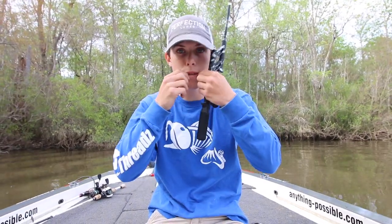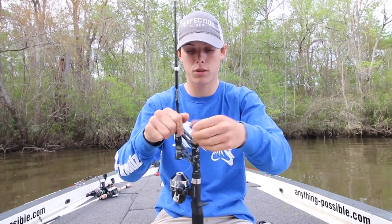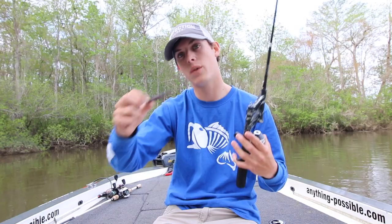Now once it comes out, cut the line and put your little pin back into the compartment you got it out of. Once you have your cap back on, it's time to tie on your favorite lure. I like a little beetle spin, a Ned Rig, or even a Wacky Worm — works really well. Check them out at pocketcombo.com. Thank you.